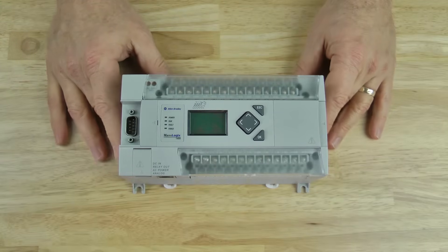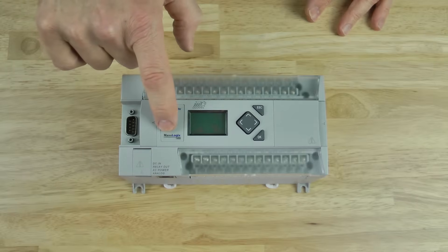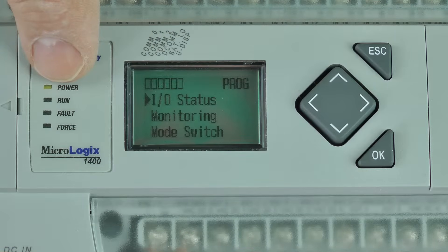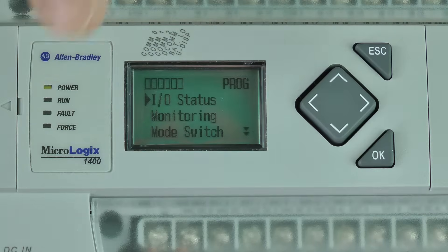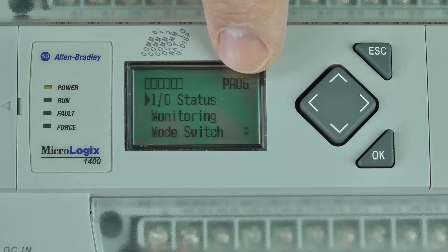Let's start by taking a look at the front of the unit. Here you can see the Allen-Bradley logo, and on the bottom you can see the 1400s logo. Let's go ahead and zoom in and look at the indicators. Here you can see the power, run, fault, and force indicators. In the middle we have the LCD display, and on the top right of that display we can see the mode indication.